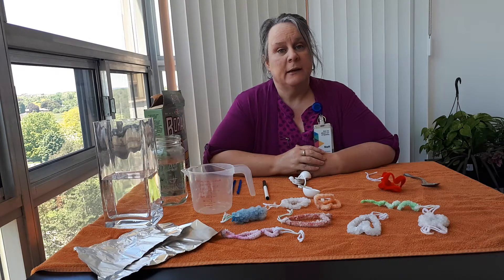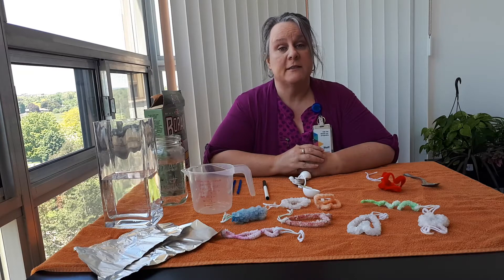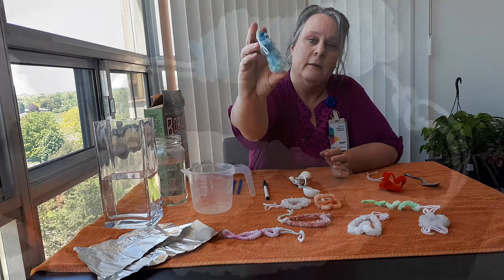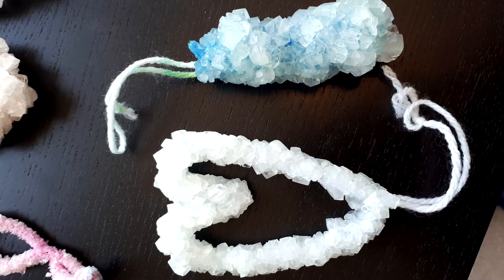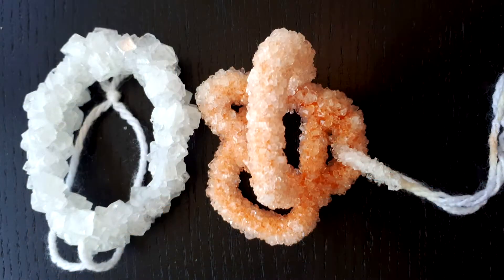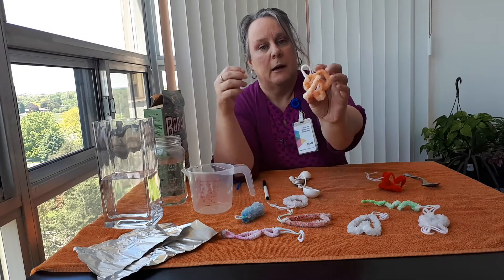Hi, my name is Helen and I work for the Mississauga Library. Today for the STEAM Club I'm going to show you how to make these super cool crystals. So don't worry if you can't see them too well — I will be getting them to post a picture of the crystals so you can see them up close.